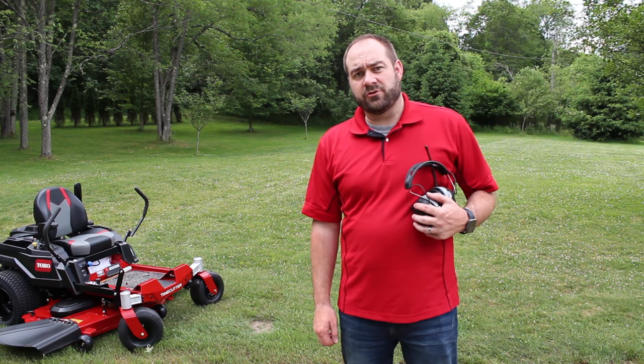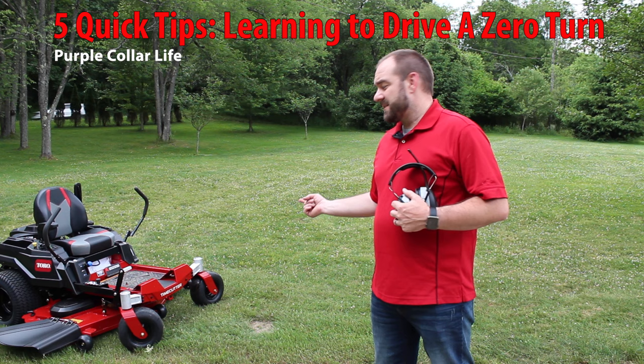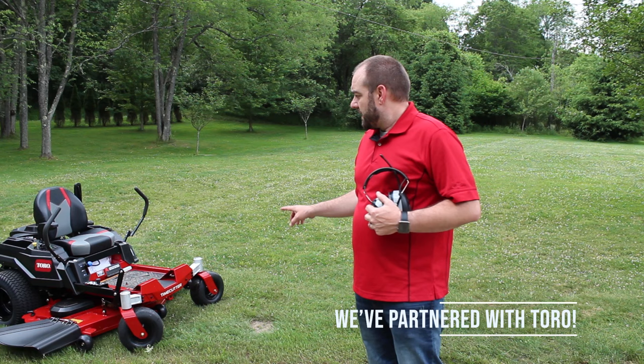If you've never driven a zero-turn before, it can be a little intimidating. Believe me, I know. This is my brand new 2020 TimeCutter that Toro was kind enough to give me to do a review. And when I first got this, it was my very first time driving any zero-turn mower.